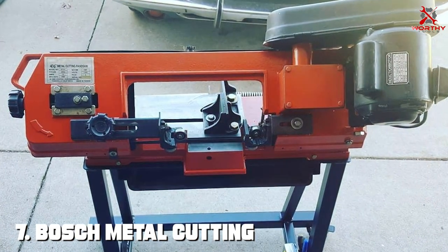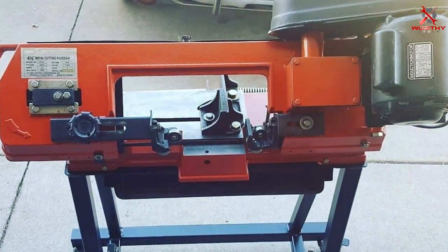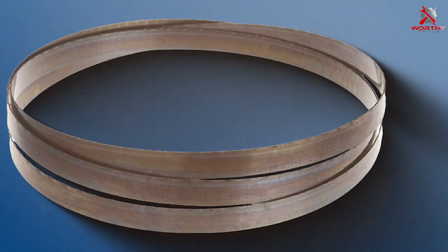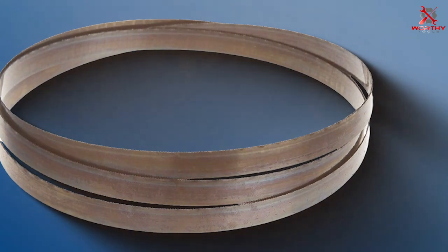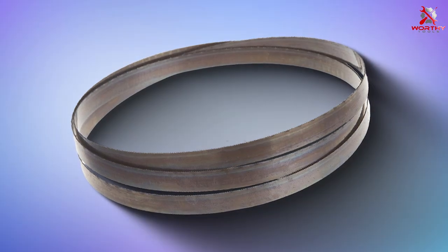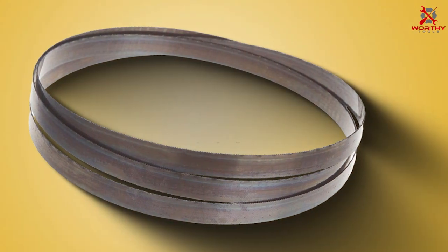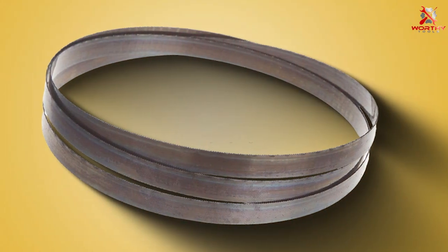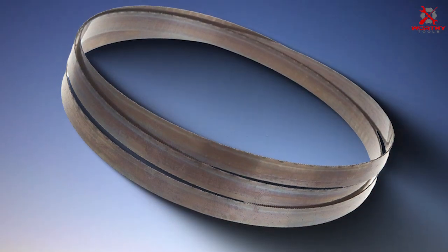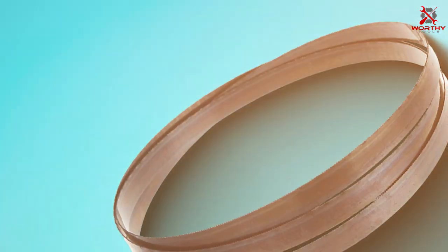Number 7: Bosch Metal Cutting Band Saw Blade BS6412-24M. With a length of 64-1/2 inches and a 24 TPI configuration, Bosch is a renowned name in the industry known for its commitment to quality. The BS6412-24M stands out with its precision-crafted teeth that ensure clean and accurate cuts. This blade is specifically designed for metal cutting, making it an excellent choice for those working with metals regularly. Its compatibility with a wide range of band saws makes it a versatile option for professionals and DIY enthusiasts alike, and you can trust it to deliver consistent results across various applications.